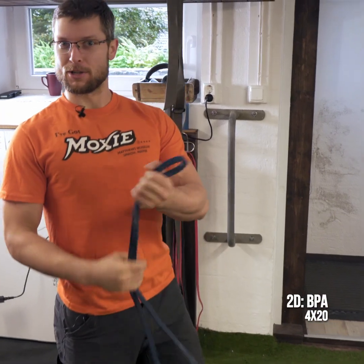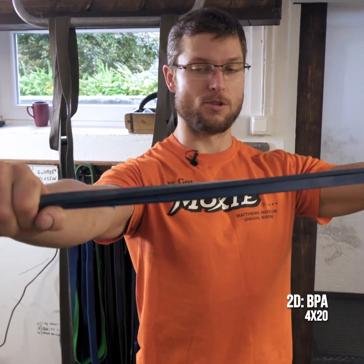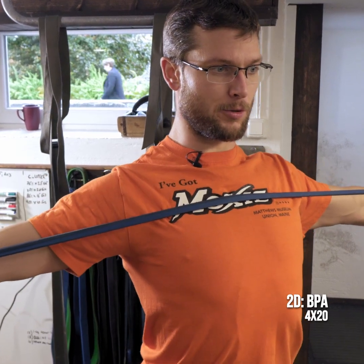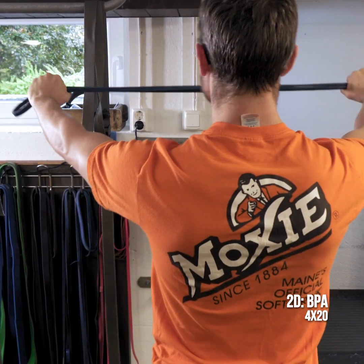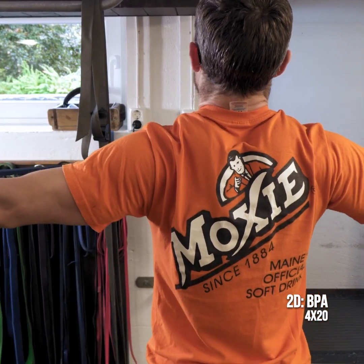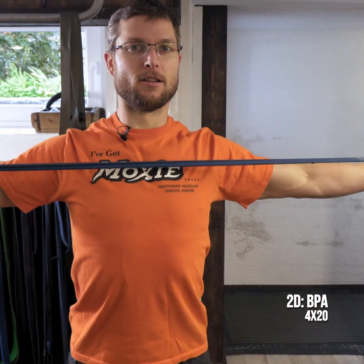Then, band pull-aparts. Going around chest height, nice and neutral, externally rotate those hands, pull through the chest. And remember, watch for those shoulders rolling high on clients. Drop and relax — full range of motion.